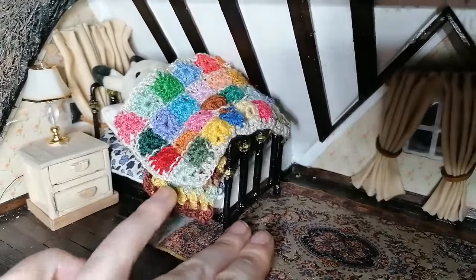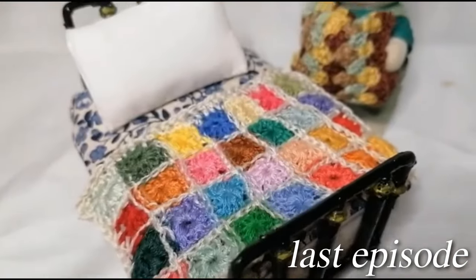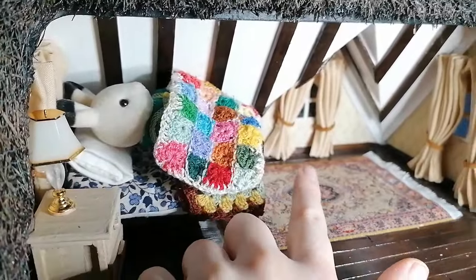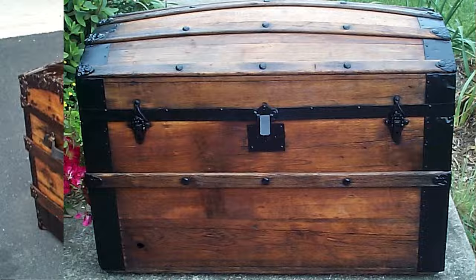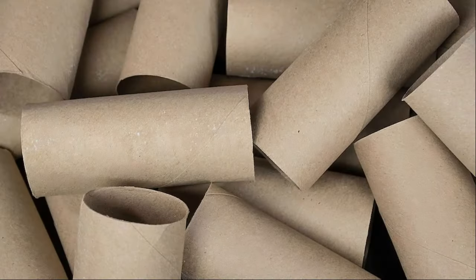Hello everyone and welcome back to another episode of renovating my Sylvanian cottage. In the last one, if you haven't watched it already, we made miniature crochet blankets. In this one we're going to be making a blanket box, treasure chest, or steamer trunk — but I don't have many supplies so we're going to be working from toilet paper rolls.